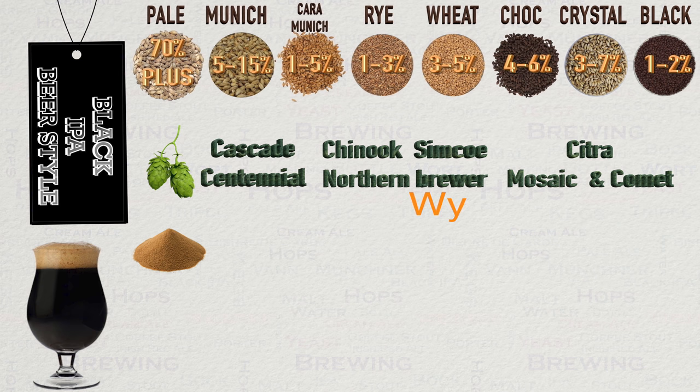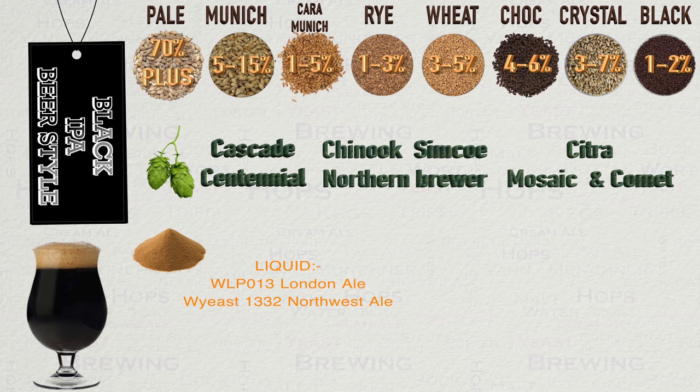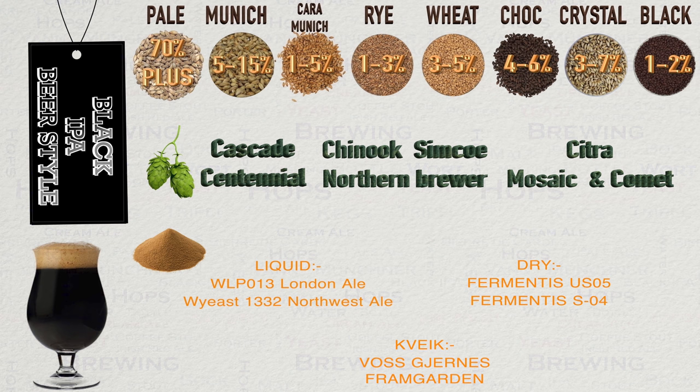Let us now look at yeast. When it comes to liquid yeast, White Labs WLP013 London Ale has a lot of fans for this style, as it creates some fruity esters but allows the hops to move forward also. Wyeast 1332 is also a popular choice, as it allows the Black IPA elements to shine and is one of the classic US brewery strains. Dry yeast-wise, by far the most popular choice is Fermentis US-05, with its neutral profile and dry finish, but Fermentis SO4, with its English ester characteristics, also wins some hearts. Kveik yeast-wise, Voss Kveik will fit the neutral profile, whereas a Kveik like Farmhouse varieties will fit the ester profile well. Within all three categories there are other choices, so ultimately find what fits best for the style and yourself using these examples as guidelines.